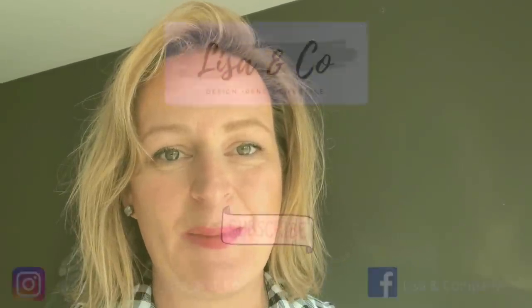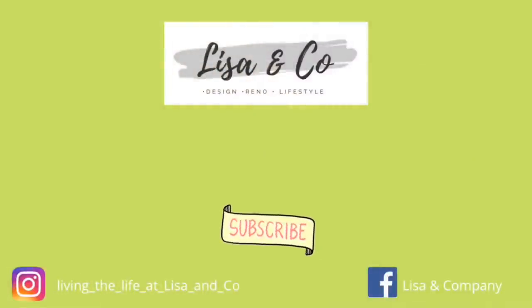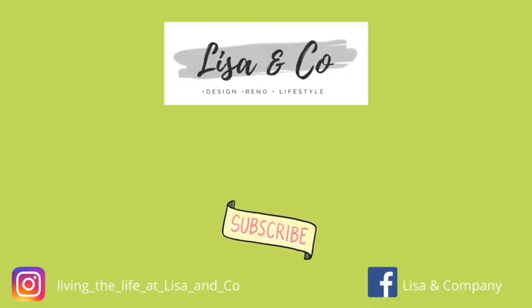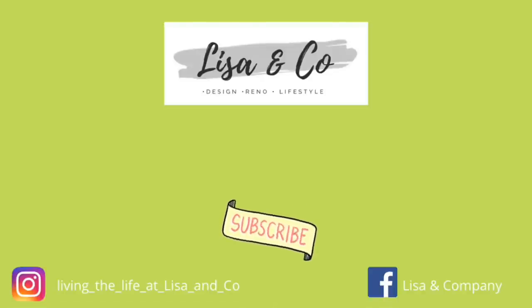I always tell you I appreciate your support so, so, so much - we really appreciate every single one of you who stops by and watches our videos here on Lisa and Company. Here are a couple more videos I thought you might enjoy, and don't forget to stop by and visit us at Lisa and Company DIY on Instagram and Lisa and Company on Facebook. You never know what you'll see there - I love to share my hauls and little bits and pieces of my life. Until then, we'll see you in the next video!